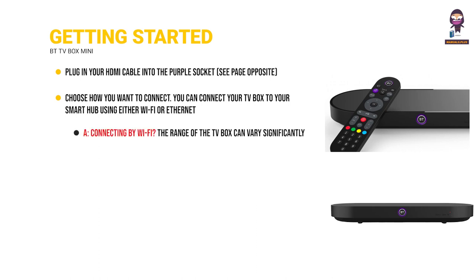Connecting by Wi-Fi? The range of the TV box can vary significantly depending on location, obstructions and interference.